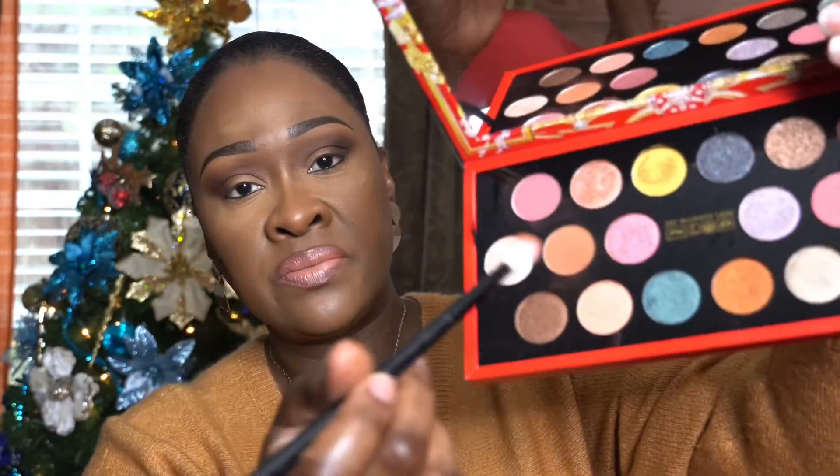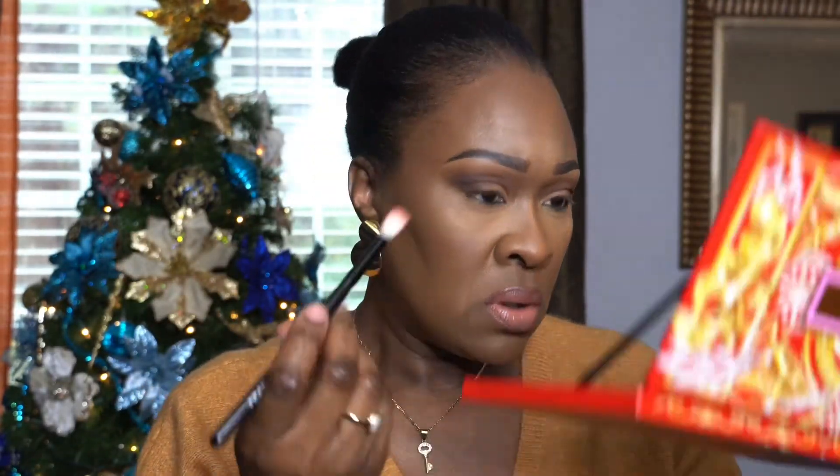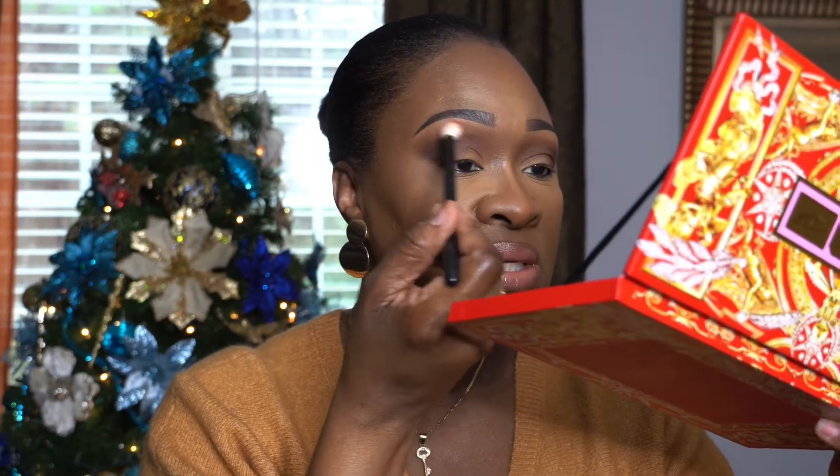Alright, we're going to get another brush. I'm going to use this other Morphe brush — there's no number on this one but it came from the same brush set — and I'm going to go back with the first color, Sun Rose Amber, and make sure the edges are buffed out nicely.